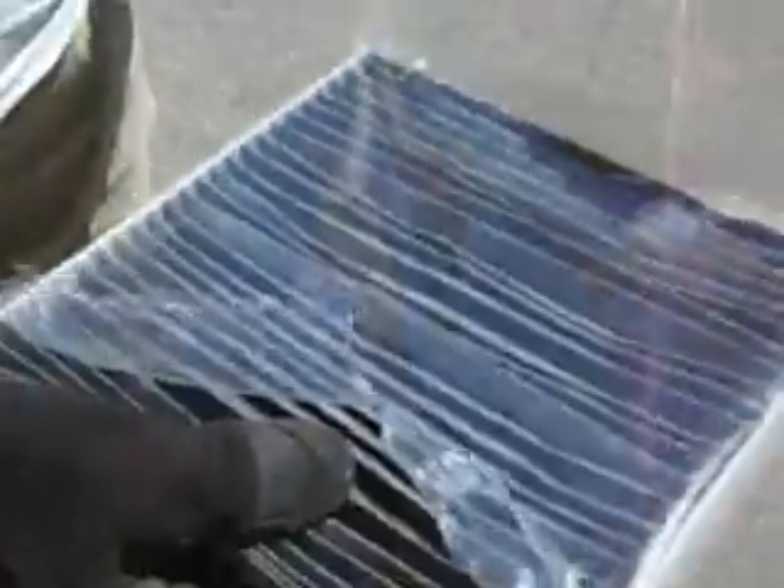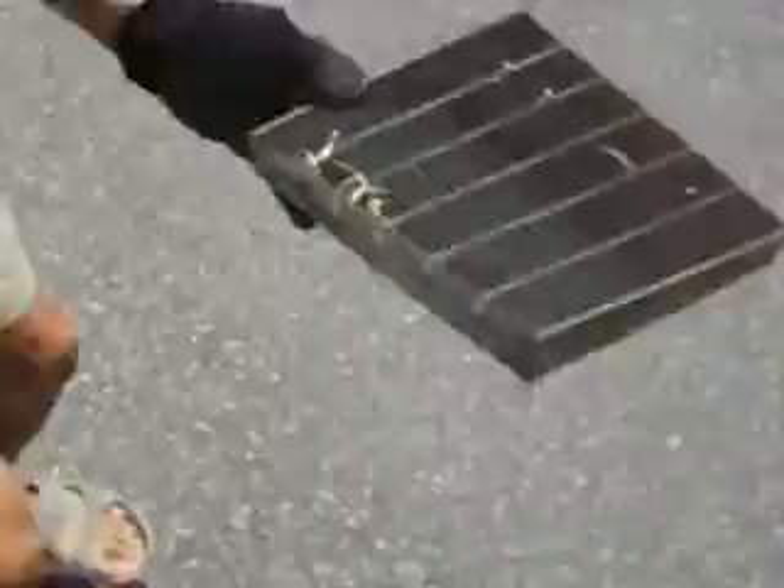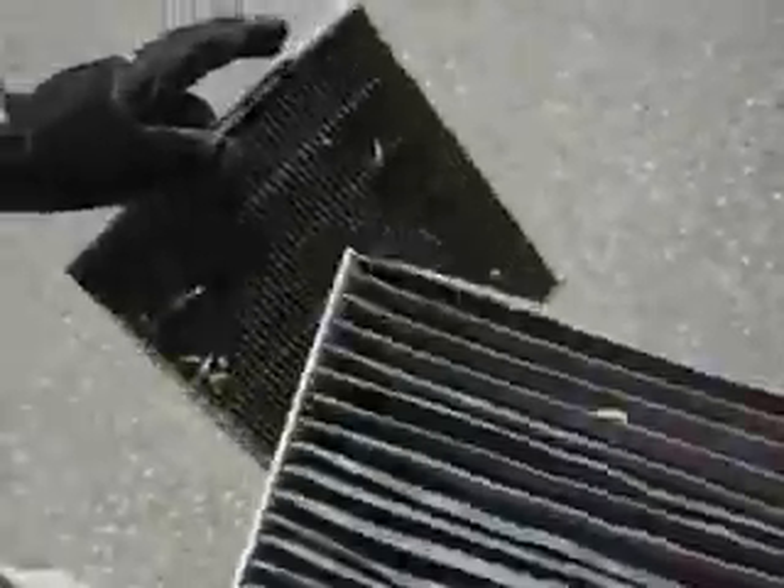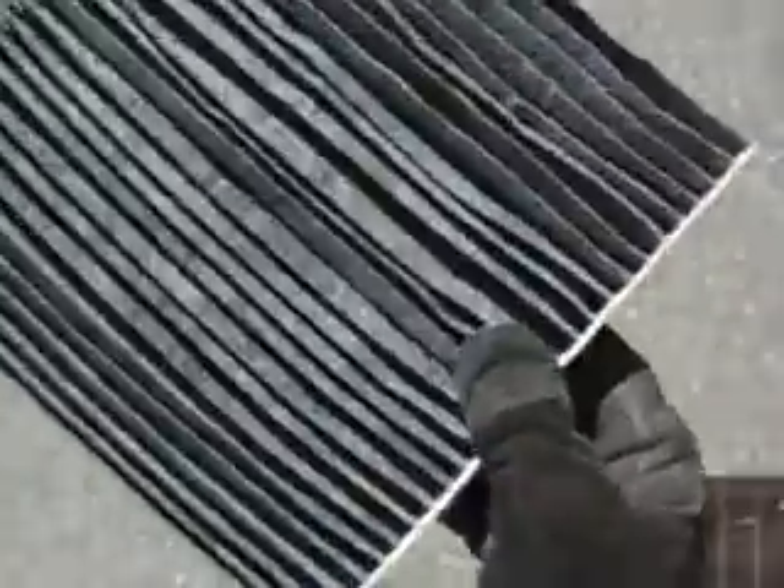I bought the new one online through eBay and it's substantially less expensive, but you do get what you pay for. The OEM one is a lot more rigid, while this one is not as rigid, and the sides are a little bit thinner — you can see the side felt is thinner right there.